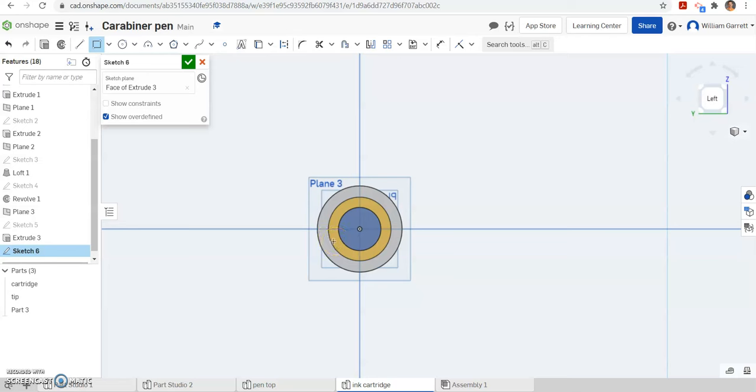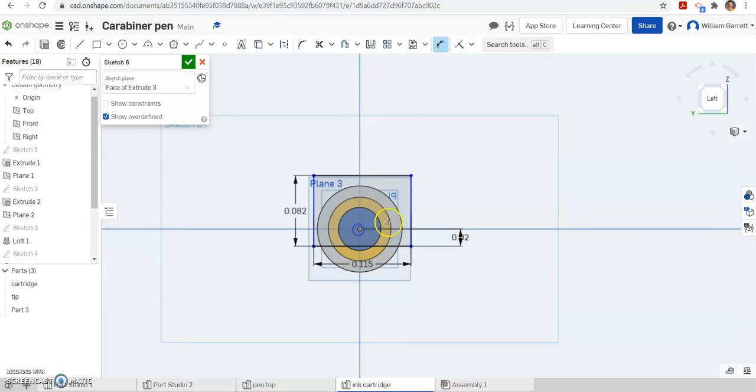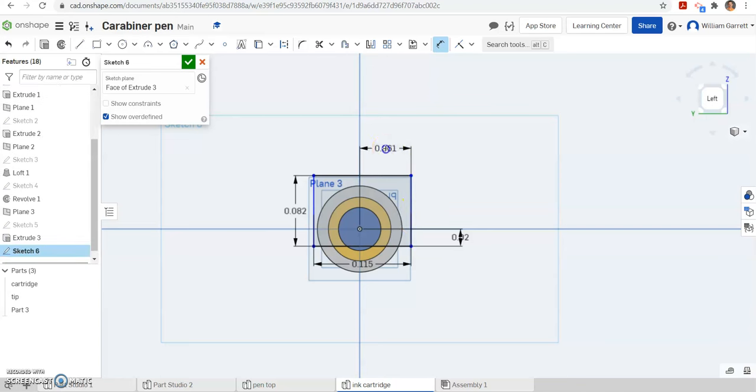I am going to start somewhere below where it is not constrained and end somewhere above. The bottom dimension is going to be 0.115, then 0.082 going vertically. Then we have to locate where it is. From the center tip to my bottom line it is going to be 0.02. From my center tip to either side, we take 0.115 and divide by 2 — that centers the object. Now that it is fully constrained we can hit the green check to accept.